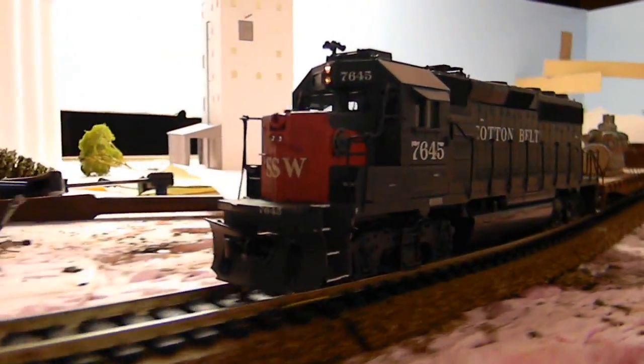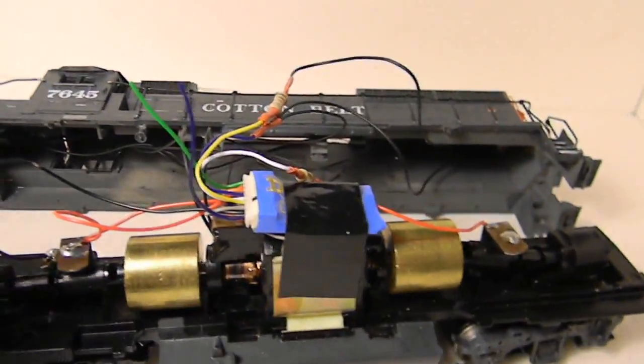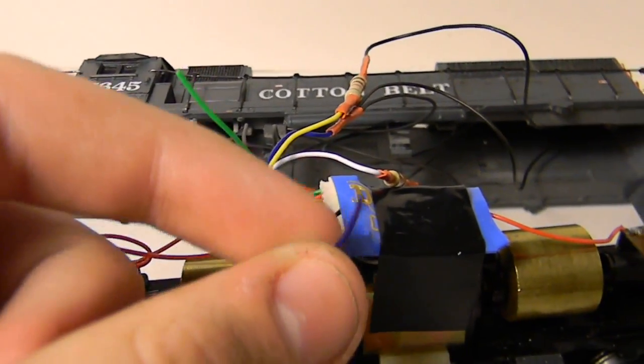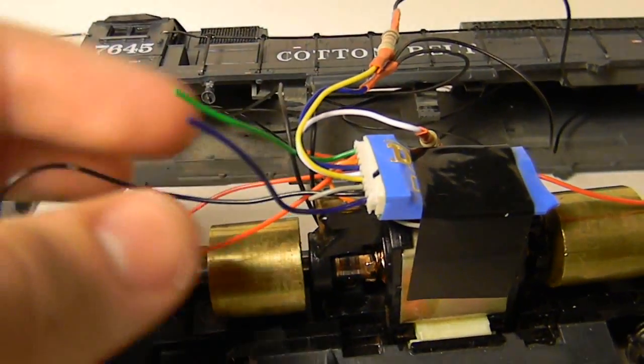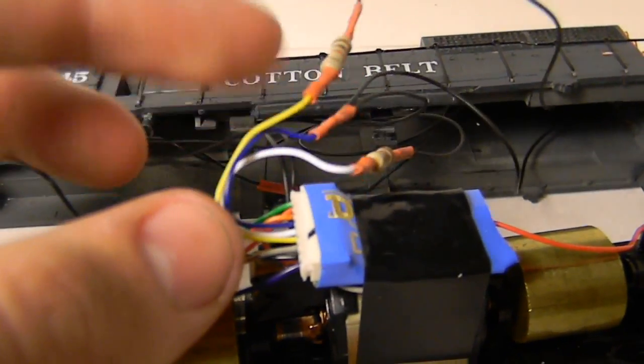One thing to note though — if you do short it out at any point, there's a very good chance it might not work anymore. That's because there's some kind of software bug inside the decoder where the first time it shorts out, it's almost pretty much dead. So you might want to watch out for that while working on the lighting, but otherwise very good performance.